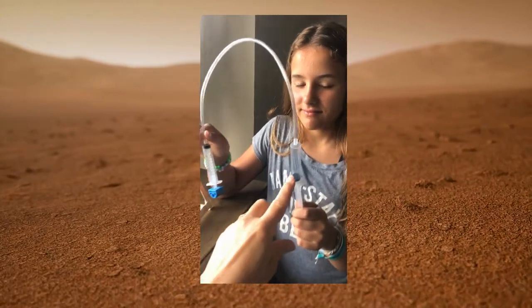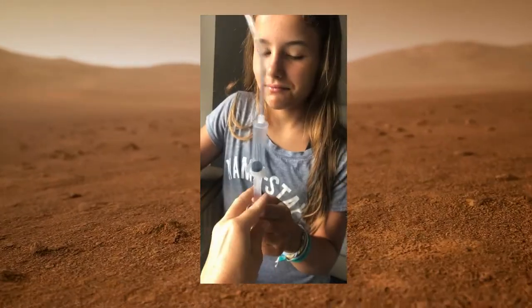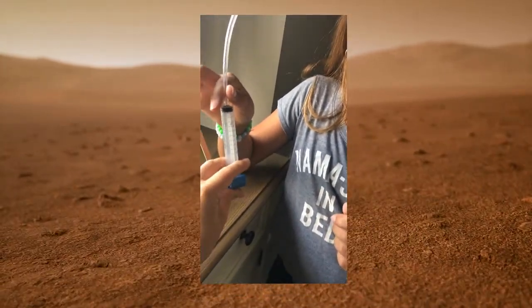In today's mission, our team needs to design and build a pneumatic device to lift up the heavy soil sample. Next time, we are going to design a rover to bring it back to base for testing. Make sure the syringe that you're using to send the air to the stopper is open with air in it and that the stopper is closed.